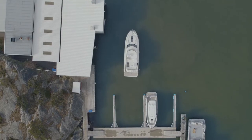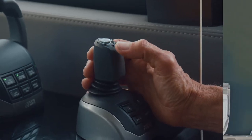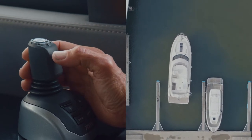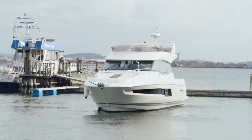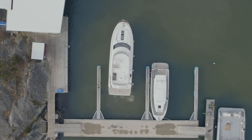When the stern is in position, we push the joystick backward. If we feel we need to adjust sideways, we can always release the joystick to assess the distance, and then we can use the tap function to adjust slightly.